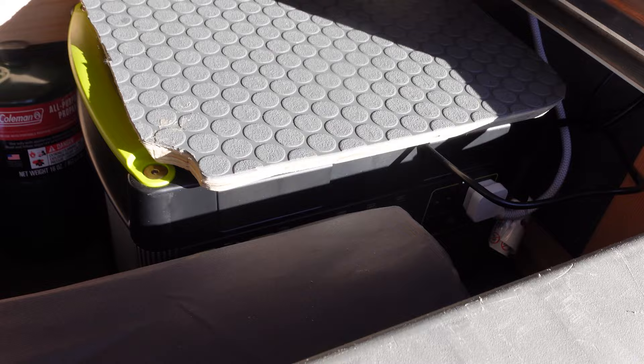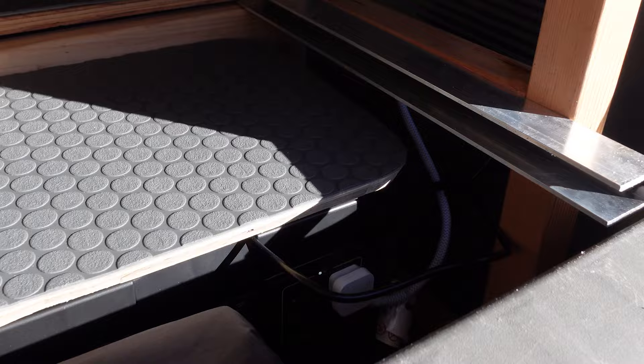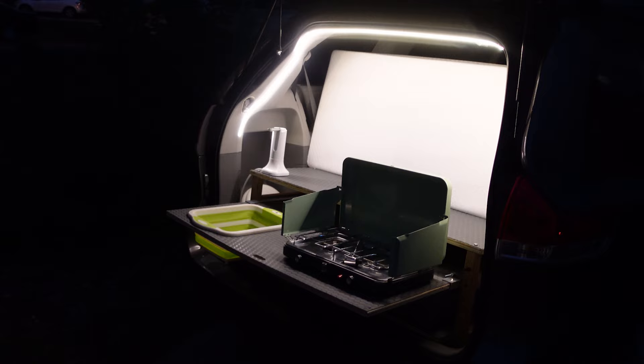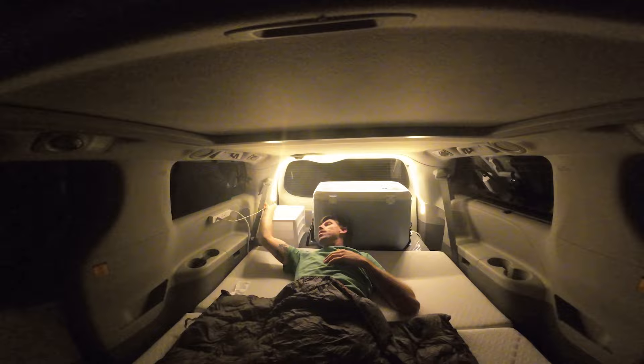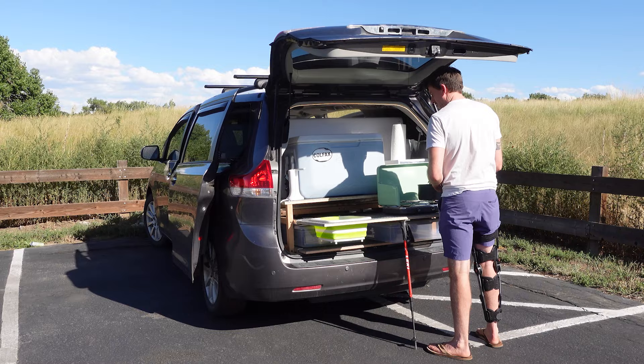For electricity we have the Goal Zero Yeti 1000 which has been more than enough to meet our electrical needs, and I got it hooked up right to the van to recharge while driving. We also installed an LED strip light — it just has 3M adhesive on the back and has a good range to dim or brighten to set the mood. We stuck with the cooler we already had and bought some straps to lock it in place, plus a small plastic organizer for cooking and cleaning supplies. All in all, this kitchen has had everything we need.